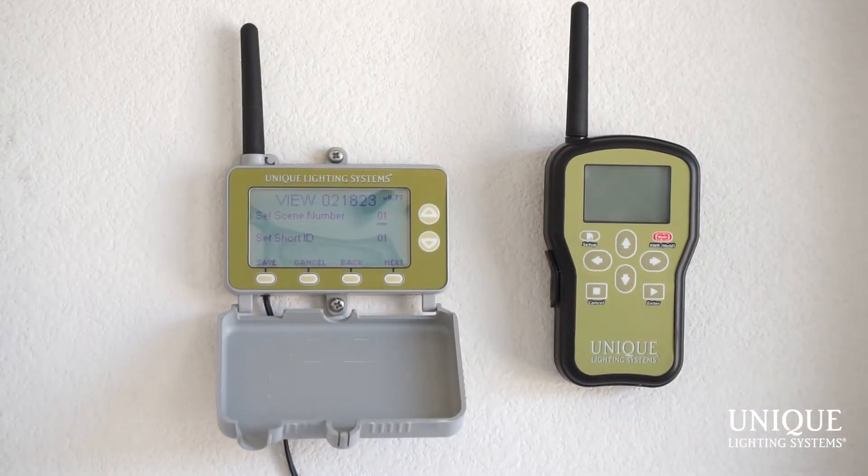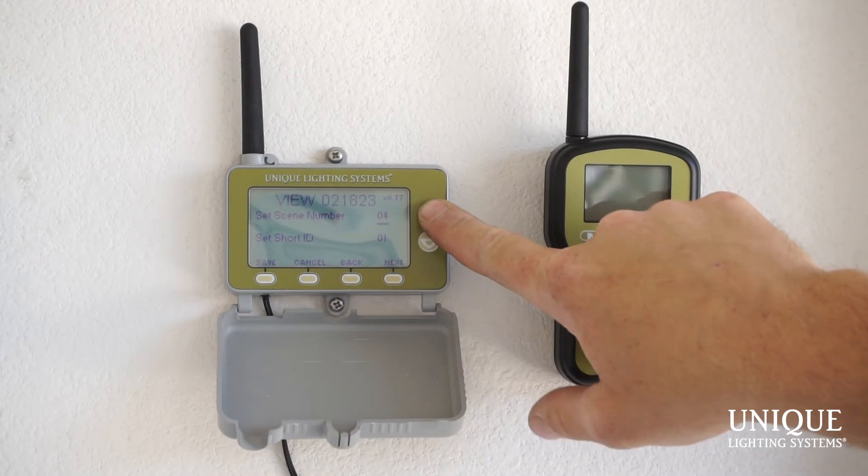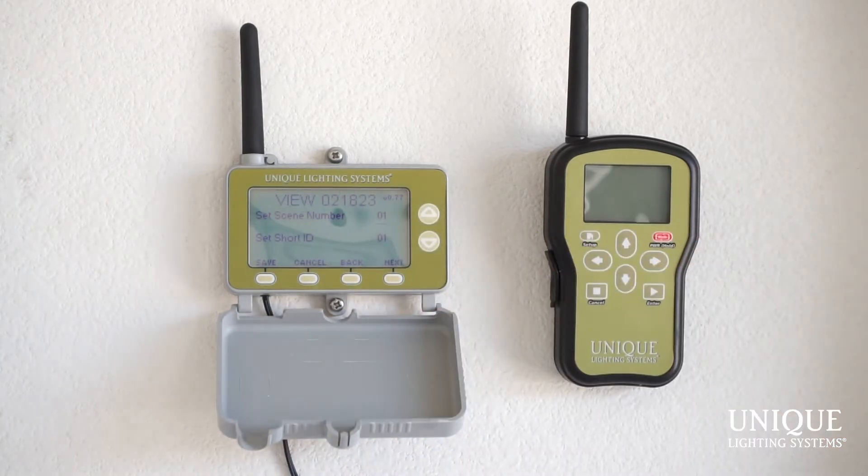You can set your scene number. Every LightLogic Control Unit can have up to four scenes, and every scene can have up to 250 LPCUs — so it's quite limitless. Having a thousand transformers on one job is pretty amazing. We're going to use scene number one for now. You can go to scene two, three, and four, and after four it circles back to one. Now set the short ID number.